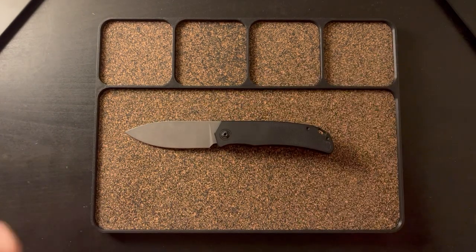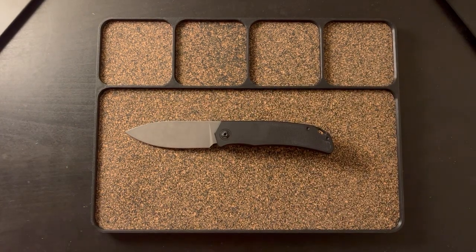There it is, guys — the full review of the Urban EDC Trevor Berger LC. Again, this was a pre-order. I believe when I'm filming this, on March 15th they drop at noon, so I'll try to get this video out tonight so you guys get a little heads up. Just keep in mind what I said about the inlays and the clips.